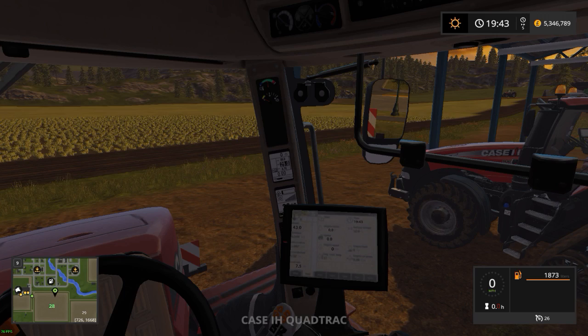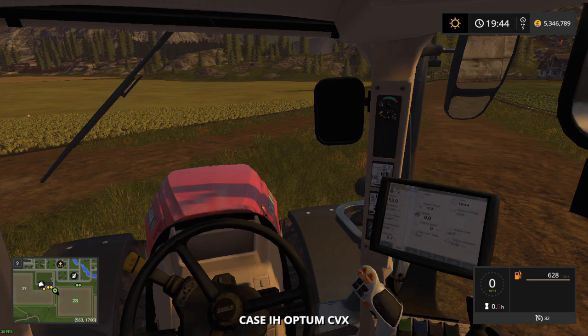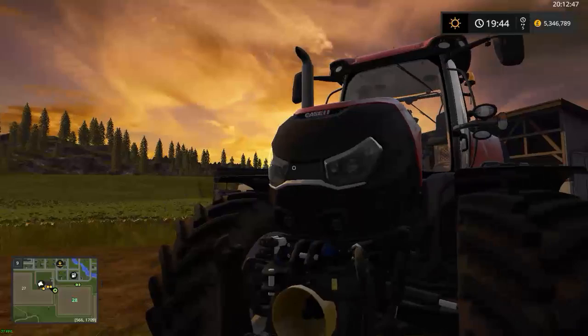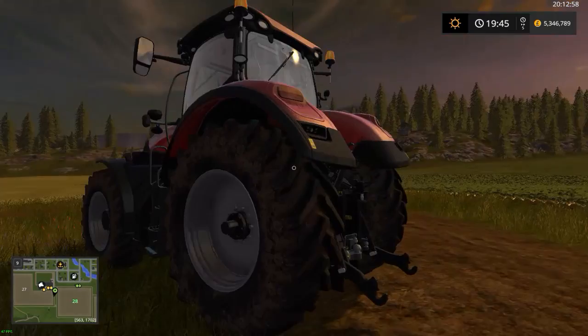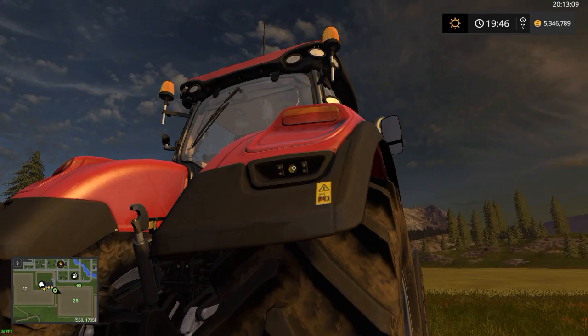Now we'll move to the last tractor — the Optum CVX — my favourite Case tractor. The lights look awesome on it. On the front, again, you've got front PTO and front hitch as standard. Then you have the rear PTO, link arms, top link, and rear buttons to control — so in real life you stand there and press the buttons up and down. That yellow one is the PTO button. All-round a very good tractor; lighting is very good on this.